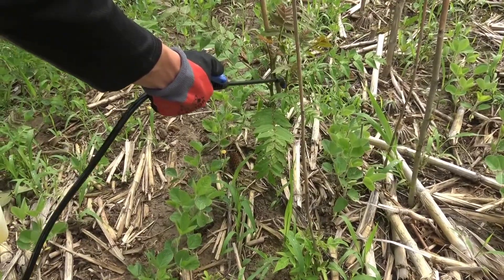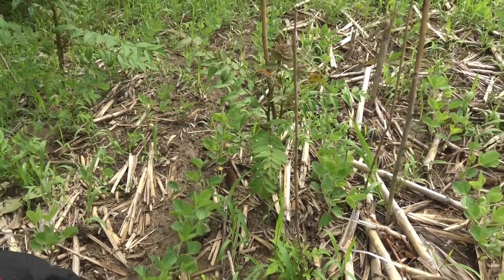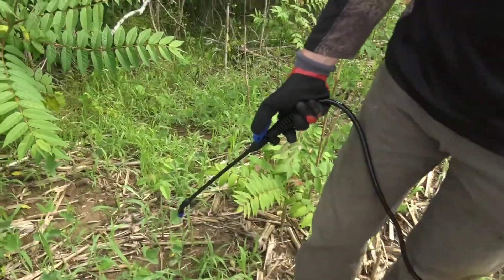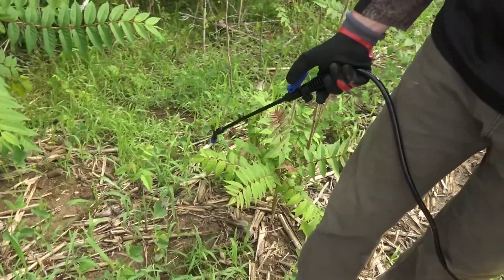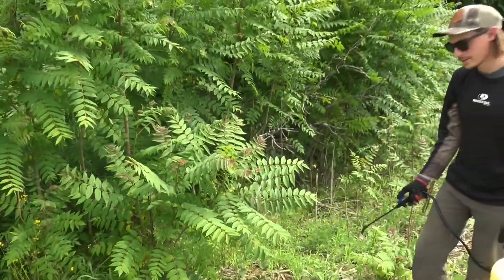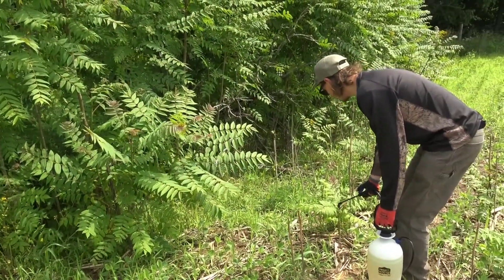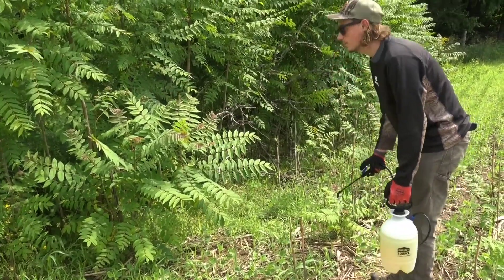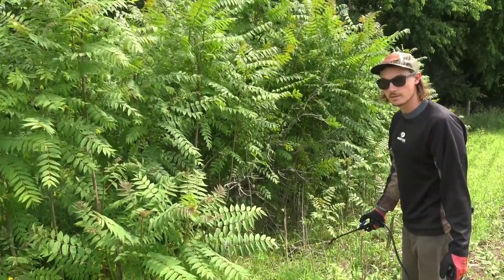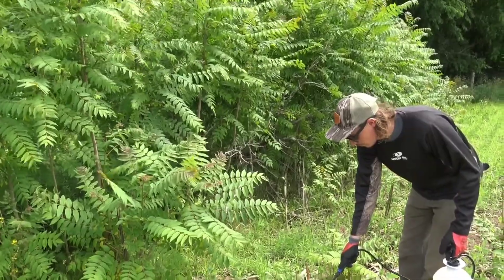In an ideal world, for bigger trees, you'd wait until September to do this treatment. But the plan is to hit it now and come back in the fall to hit whatever is still alive or missed. If you hit it in the fall, you're putting the herbicide back down into the root system. And remember, all of this is just one plant — all these sprouts have grown off one root system. This is tree of heaven. Stay tuned, we're going to go do some spraying.